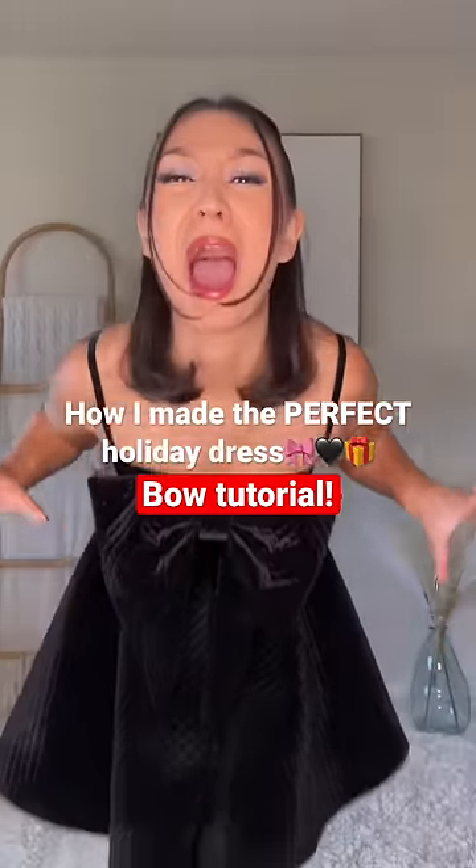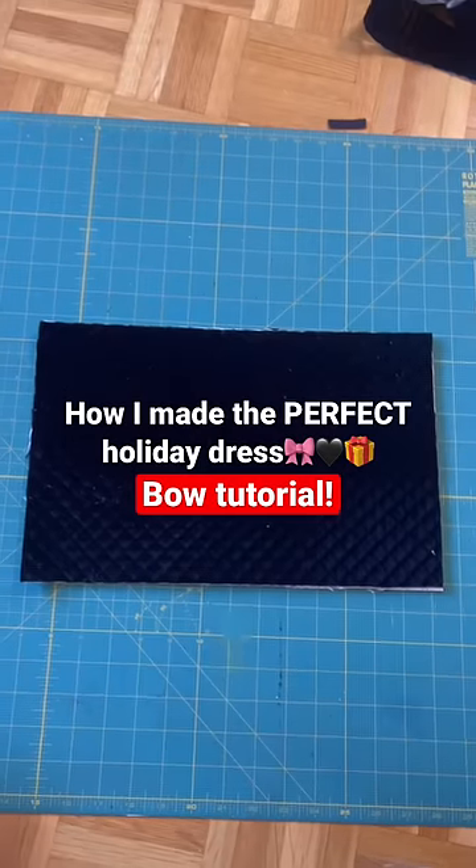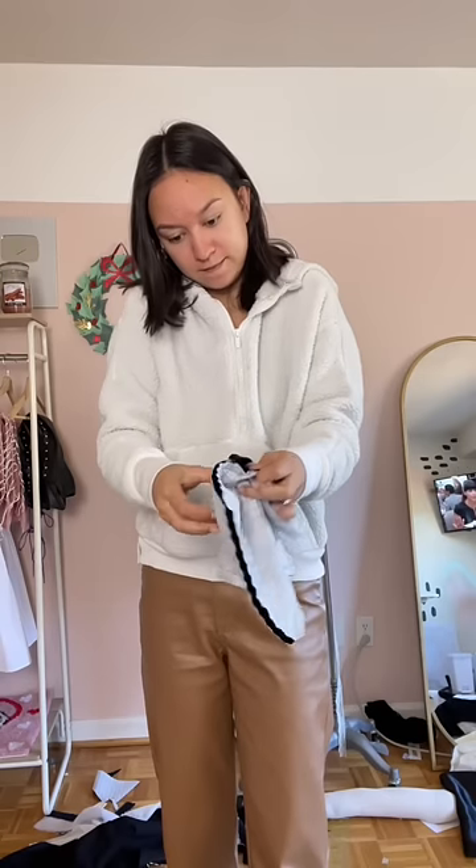Yesterday I showed you guys how I made this dress and today I'm going to give you a full tutorial for the bow. First, cut out two rectangles 9 by 14 inches, place them right sides together and sew all the way around, leaving a small gap so that you can turn it right side out and then stitch close that gap.